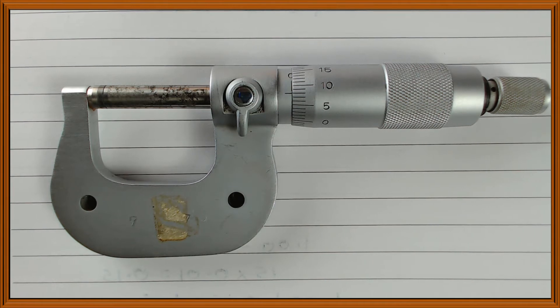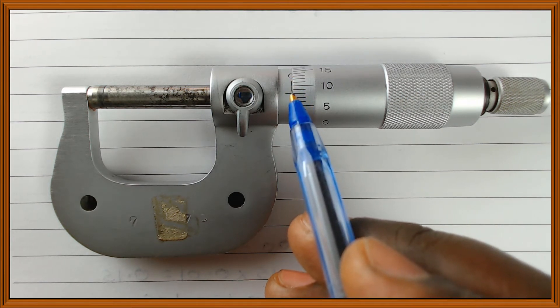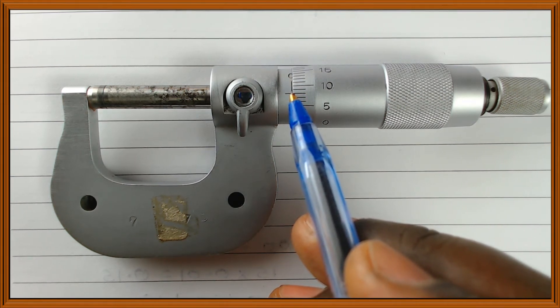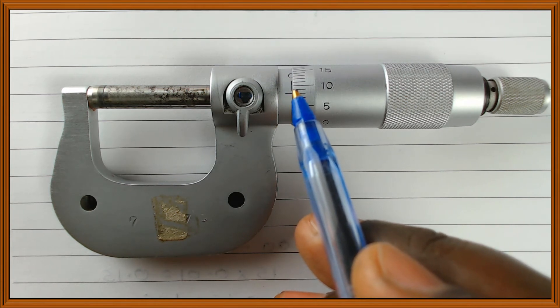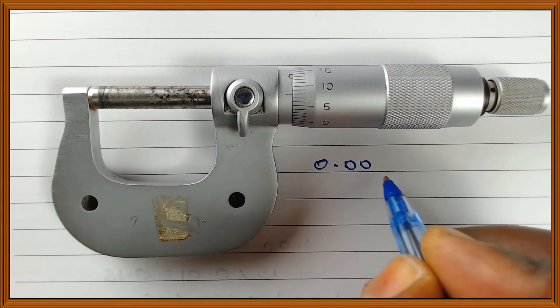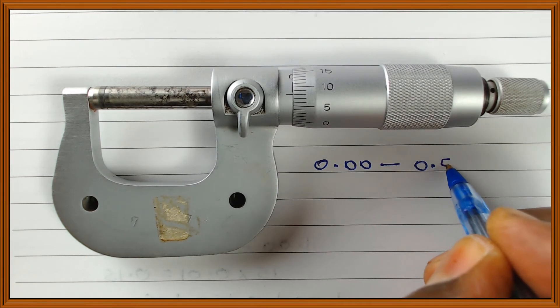Pause the video and give me this reading. On the sleeve, we can see the 0 mark, but we can't see the 0.5 division which divides 0 and 1. So we're sure the reading is between 0.00 — because that is what we can see — and the next possible reading, which is 0.50 millimeters.